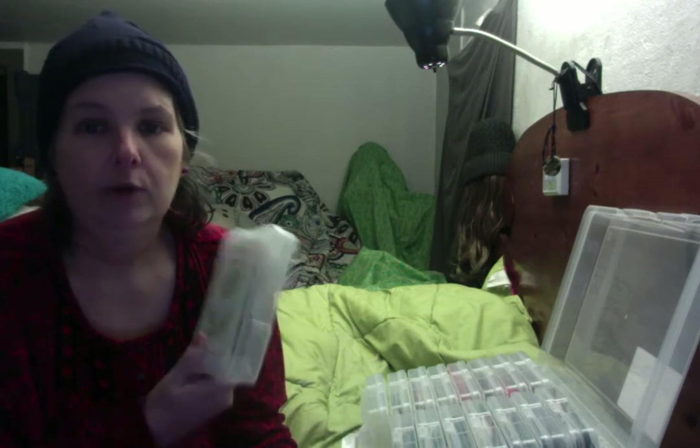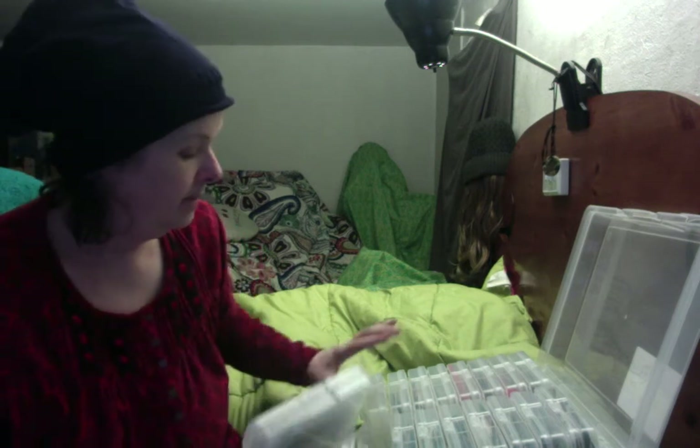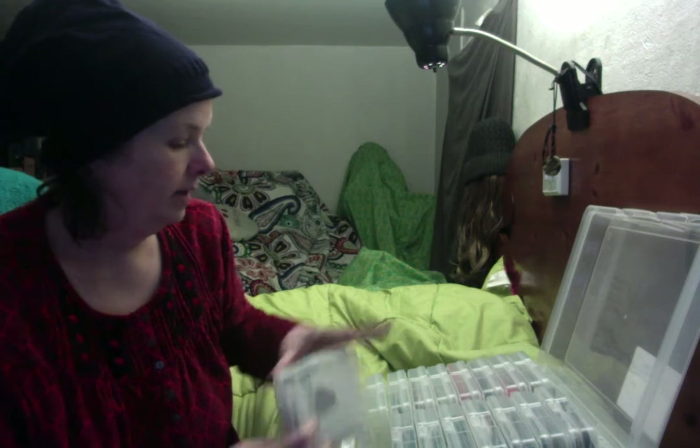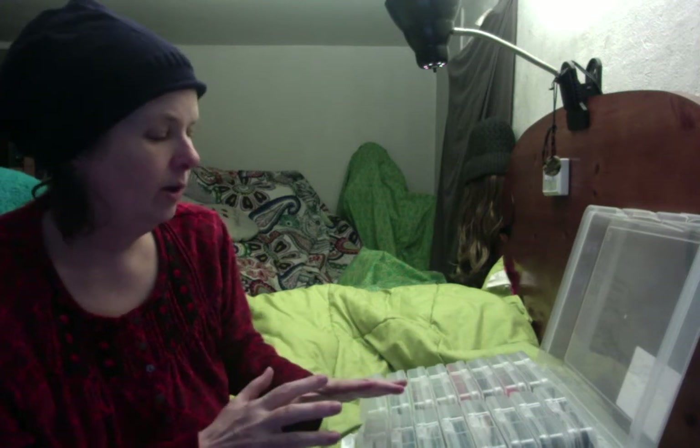As I got about halfway through the box, maybe a little more than halfway, it became apparent that there was no way all those seeds were going to fit in here, and that certain categories were going to need more than one container. Certain things I thought I could group together are probably going to have to be separated. So I ended up, at the last minute, putting some things together — rather than trying to cram more, I just stopped.